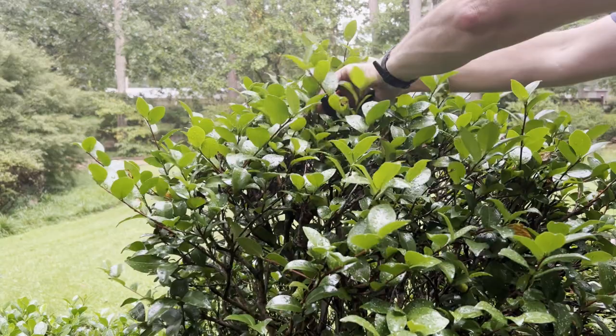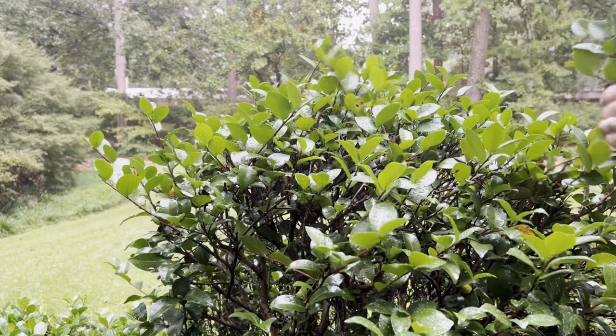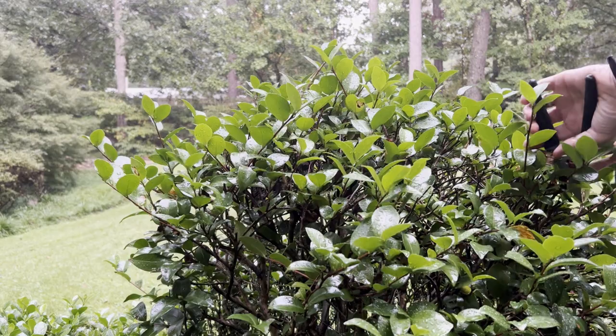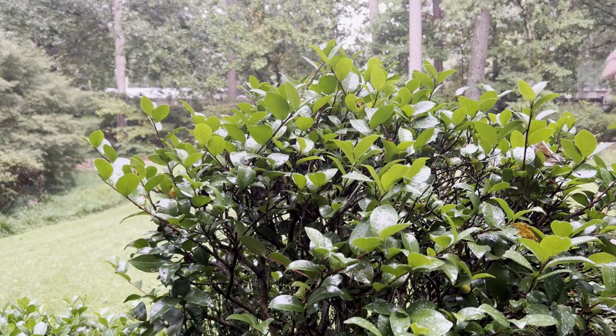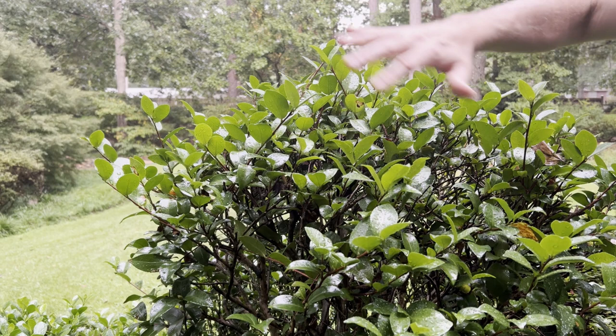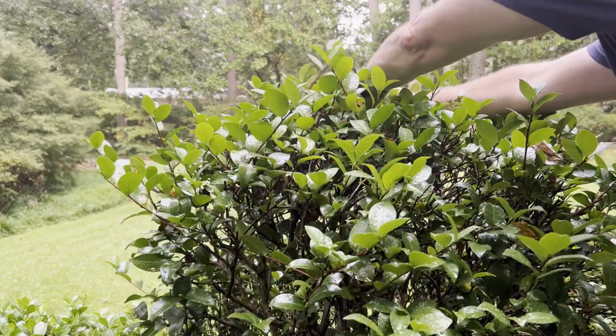I'm going to continue looking for this year's growth where it's meeting last year's old wood and take cuttings. These normally would get quite a bit larger — this tree is only about five feet tall — because I've kept it small to maintain its shape. Another great thing about pruning these is they become very thick with leaves. This way the Japanese camellia looks more like a shrub, maybe something like a gardenia or an azalea.